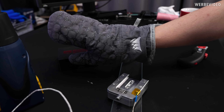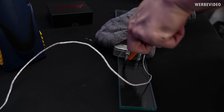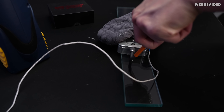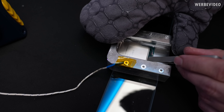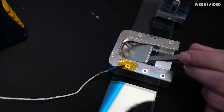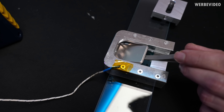Time to make good use of the Corsair gloves again. I have to take it apart before it starts to cool off, otherwise the indium will solder our IHS again to the die.